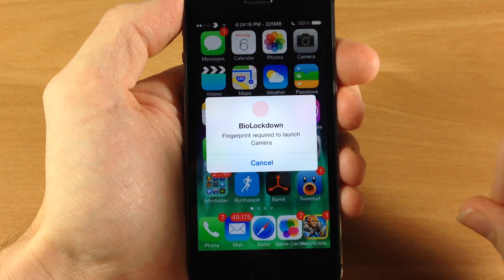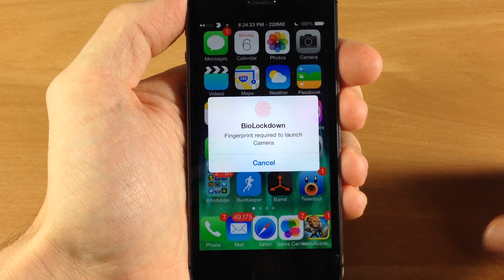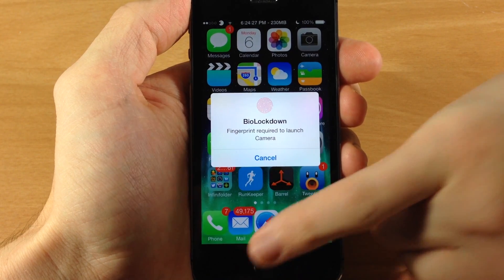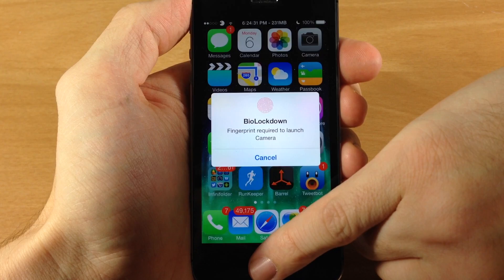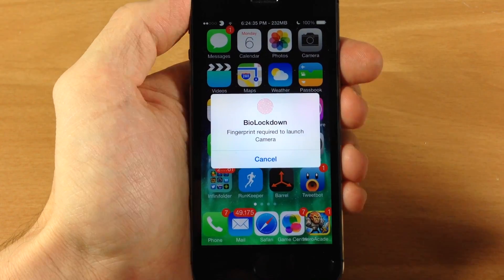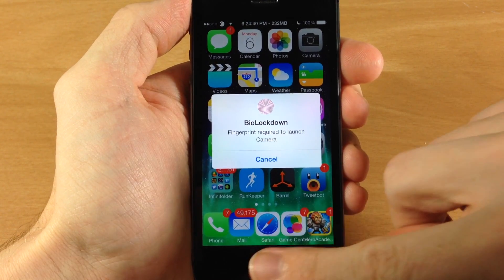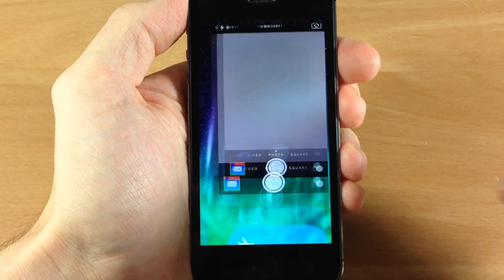Next let's go into the camera. Your fingers do have to be saved into Touch ID. So if you use a finger that's not registered — like my pinky in a kind of awkward position — you can see that it just bounces the little pop-up window, basically saying that finger is not going to allow you to access this application. If I scan with my pointer finger then it opens right up.